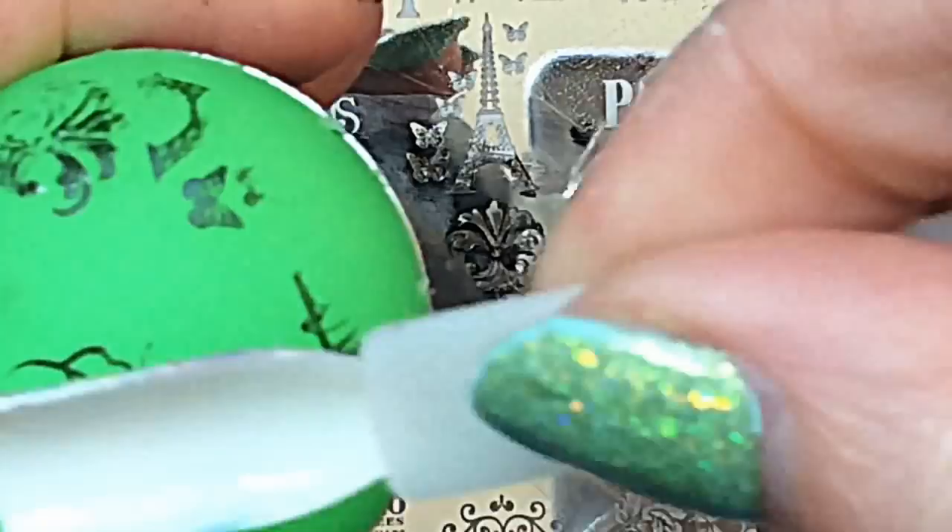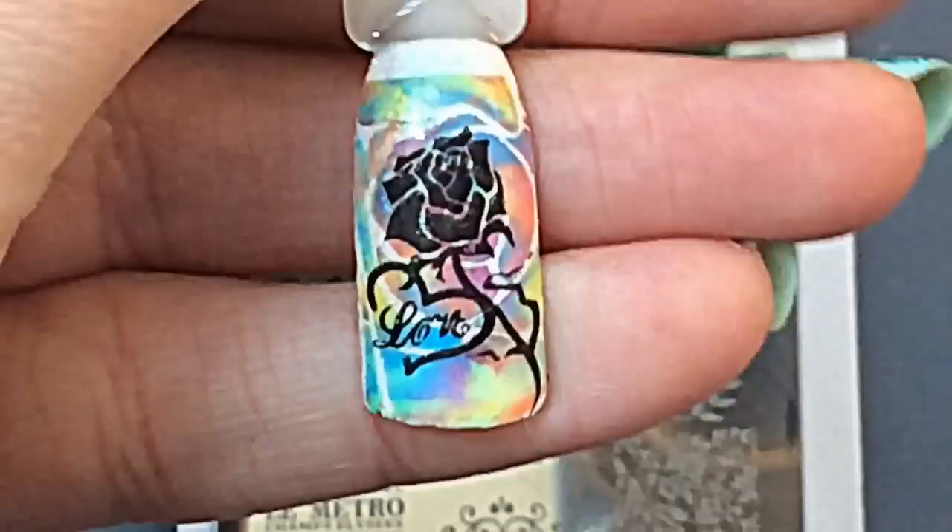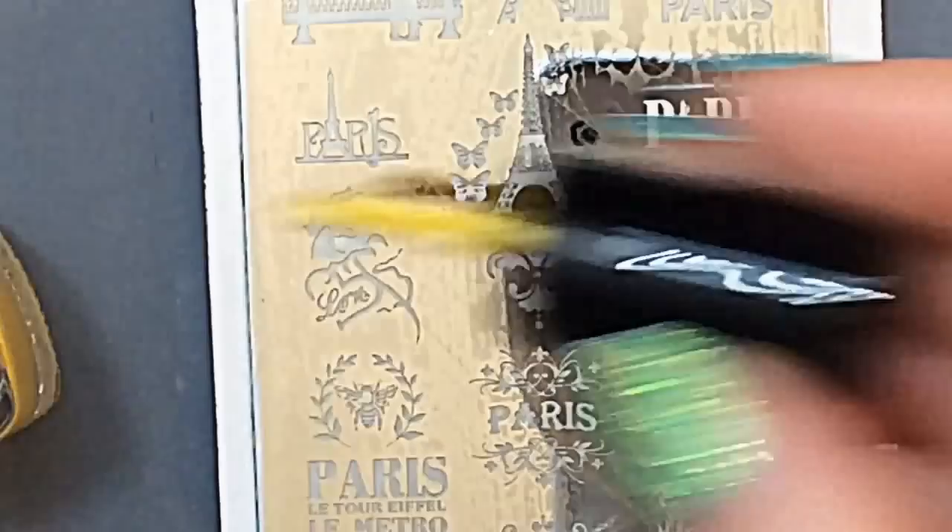There are so many adorable images on this plate. I love this rose, and just to blow your mind — I put a rose on top of a rose. Oh yeah!